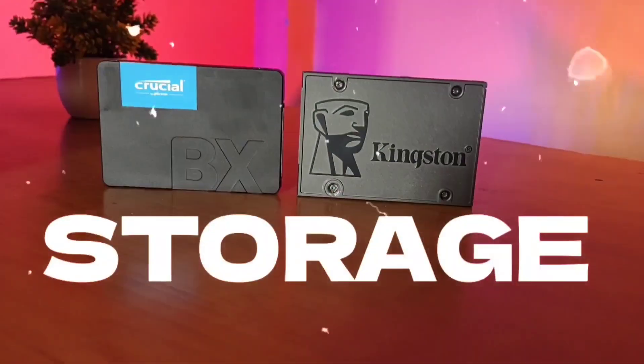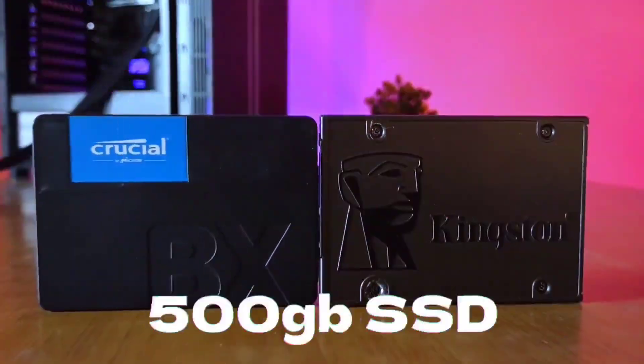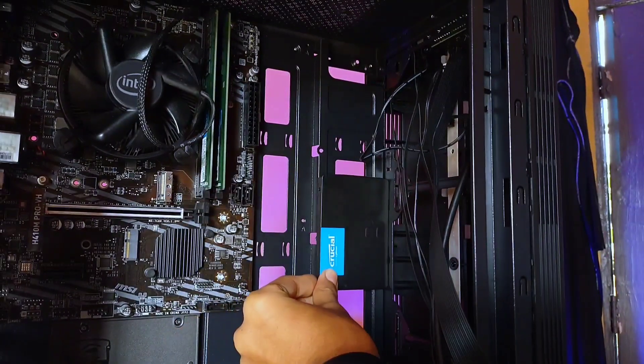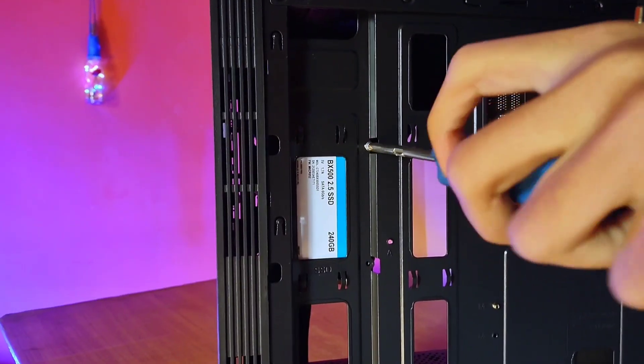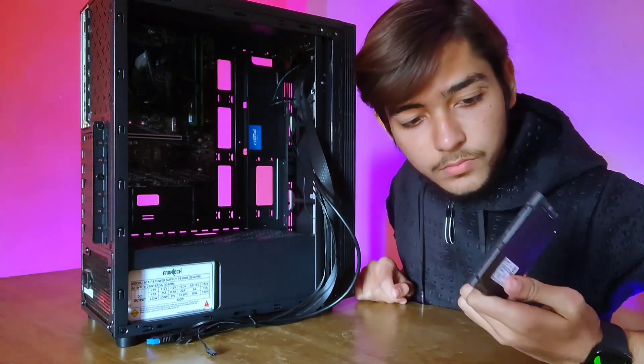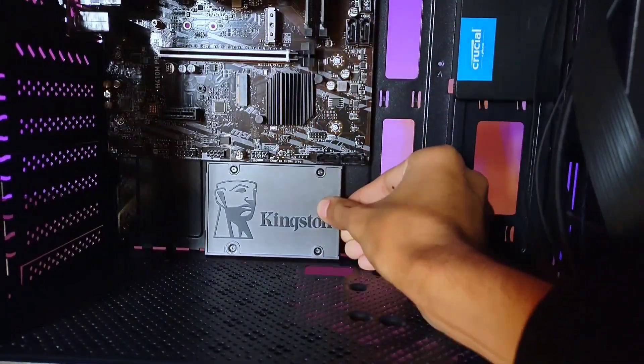After mounting the motherboard, I installed the storage. I'm going to use a 500GB SATA SSD. To install it, I simply aligned it with the screws. When I went to install the other SSD, there wasn't any space left inside the cabinet, so I simply placed it below the motherboard.